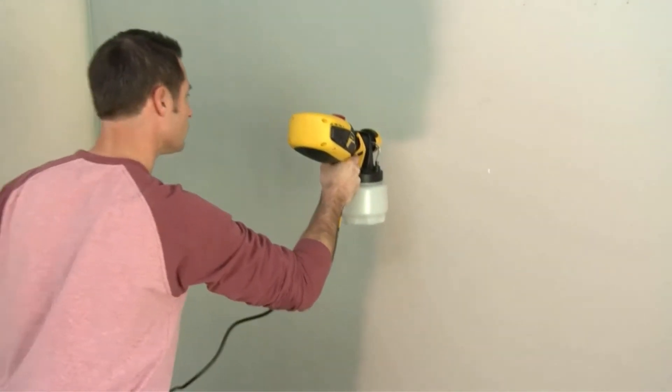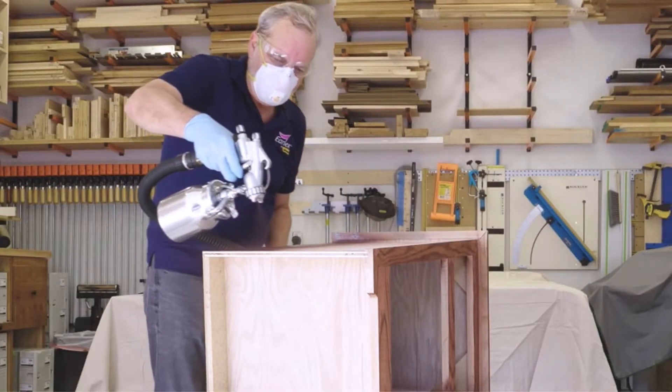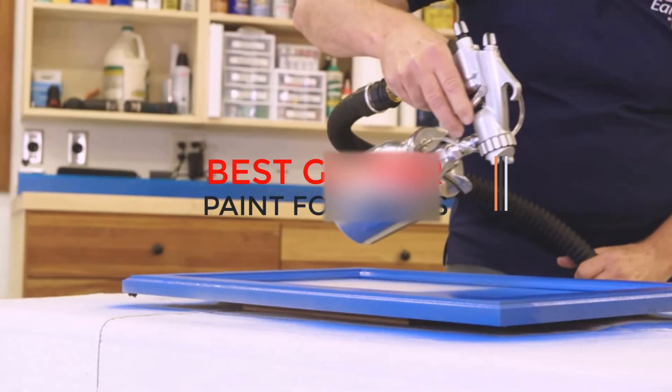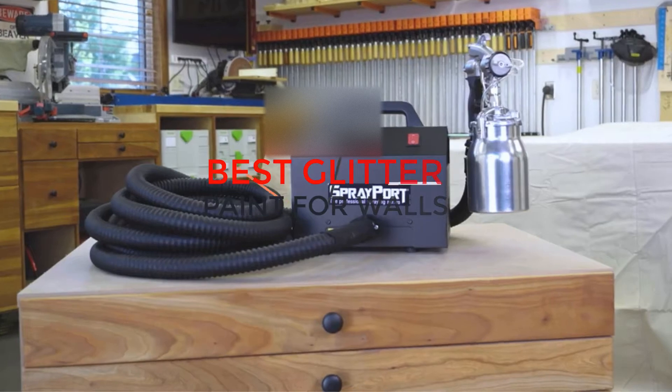If you are looking for a quality HVLP paint sprayer, look no further. In this video, we will discuss the best HVLP paint sprayers on the market. We have done extensive research and compiled a list of five products that we feel are worth your consideration.